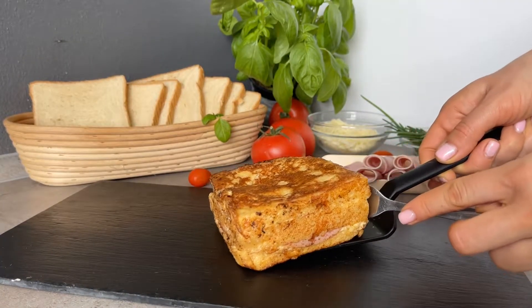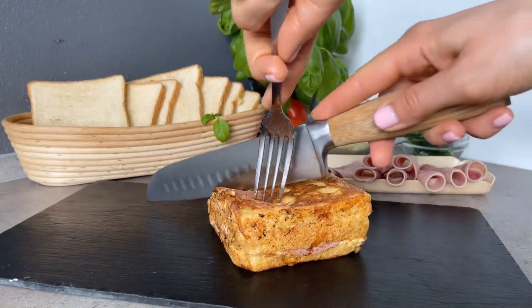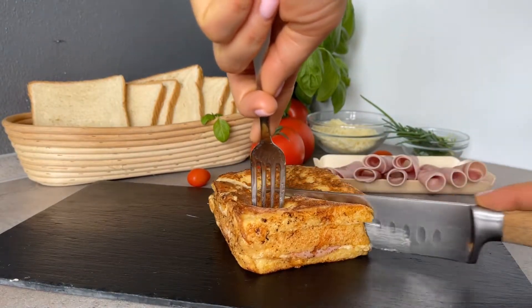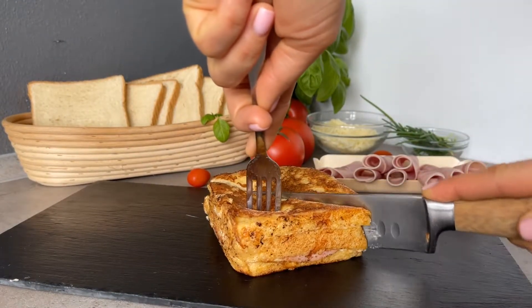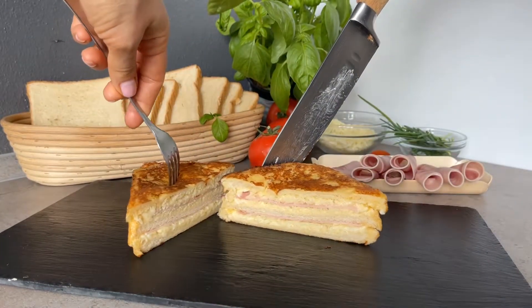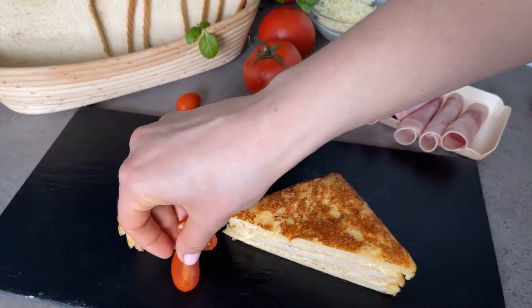And now our sandwich with ham and cheese is ready. You cannot imagine how incredible it tastes. This is the perfect dish for breakfast. If you like this recipe, please like or leave a comment.